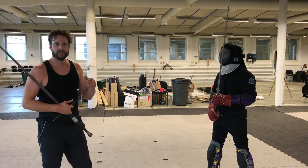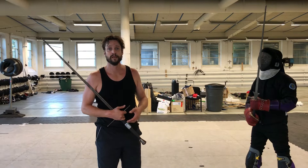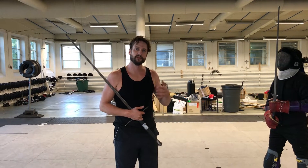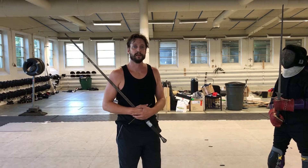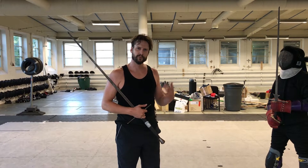Hey guys, so today we're doing a few exercises that are basically defending the wall, and we're working ourselves up to counter cutting — that means making a parry and cut at the opponent at the same time.